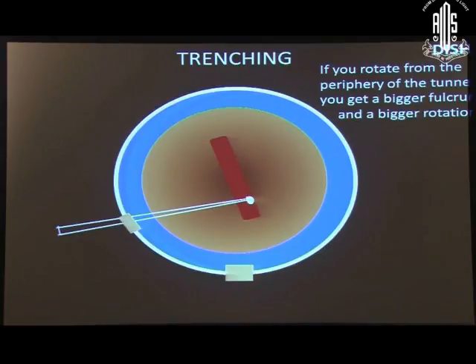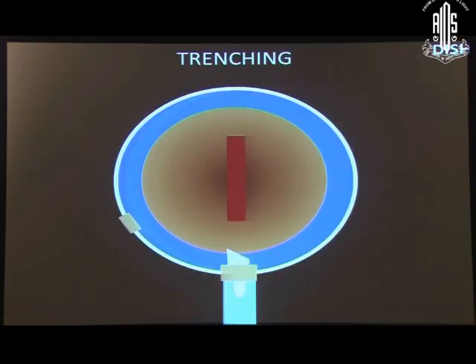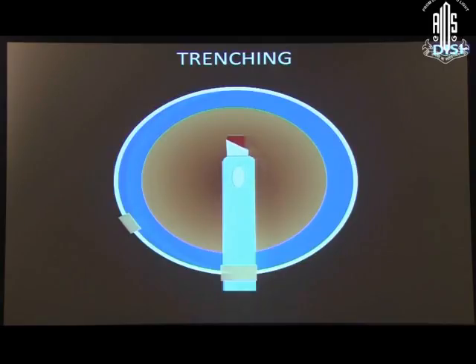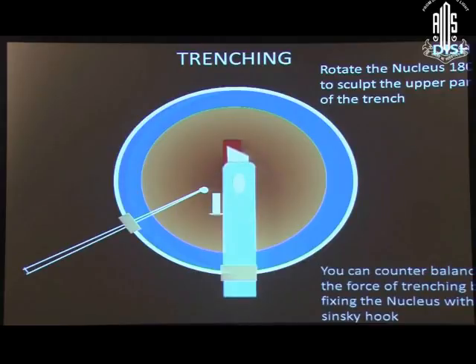If we push the nucleus from the end of the tunnel, we get a big lever arm and rotation will be easier. While trenching, we trench at one end and then rotate the nucleus to complete the other end. During trenching, you can counterbalance the force of trenching by fixing the nucleus with a Sinskey hook.